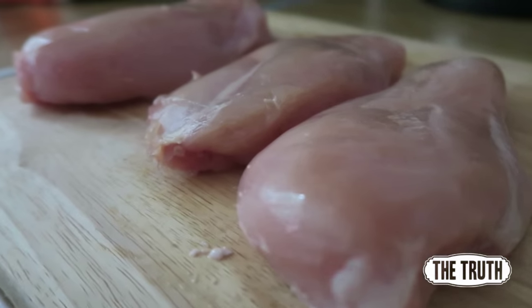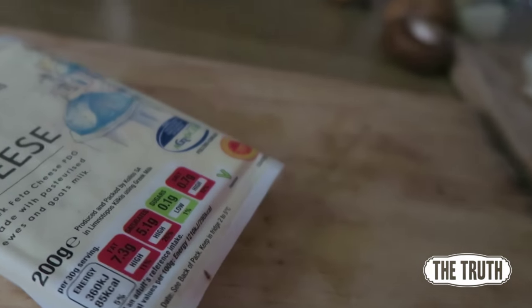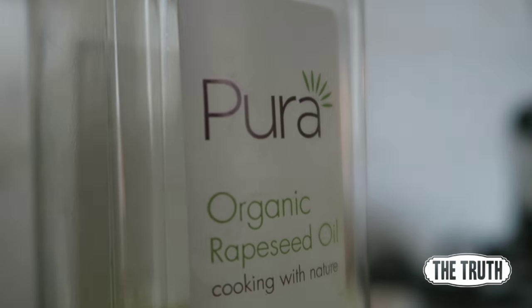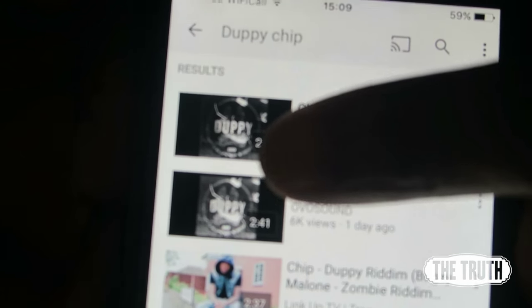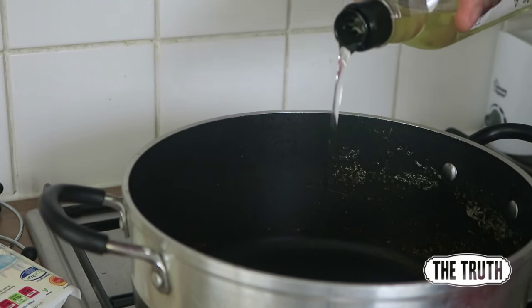On the menu today we have chicken stuffed with mushroom, spinach, and feta cheese. You're going to need a few ingredients: some chicken breasts, some spinach, some mushrooms, some onions, some feta cheese, and some organic rapeseed oil.